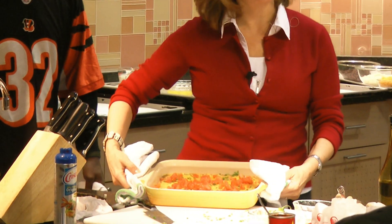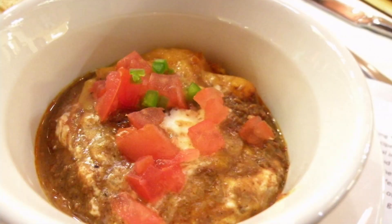Here is our Gold Star Cincinnati chili dip. Yum — we'll see you next time!